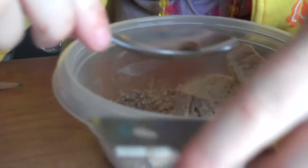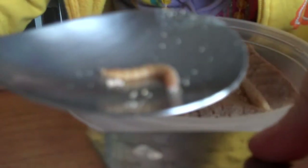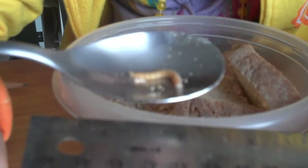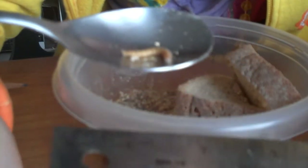What do you have there, Lily? I have a little mealworm, but it's kind of big. How big would you guess that is? About three quarters of an inch, huh? Yeah, like one inch or something.